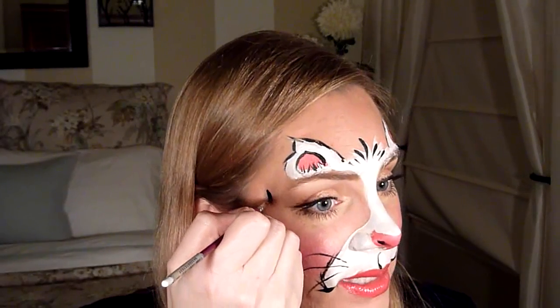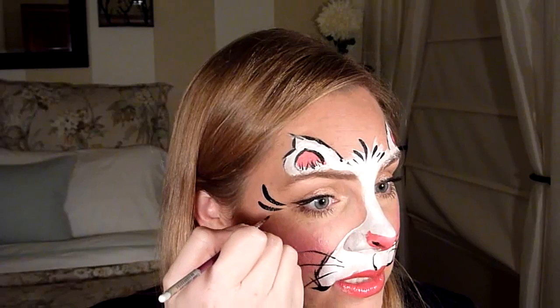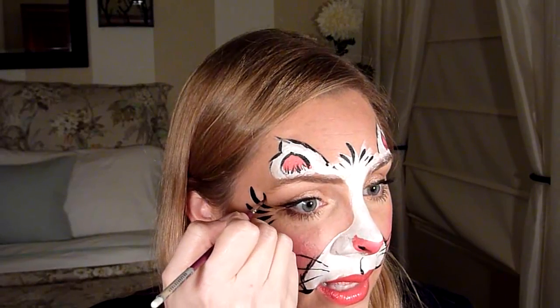For the eyelashes, you can do them two different ways — teardrops or just straight out. I like doing teardrops, so I start with the big one and then go in like that — big eyelashes. It's a super fast, cute kitty. You can add some glitter to make it even more fancy.